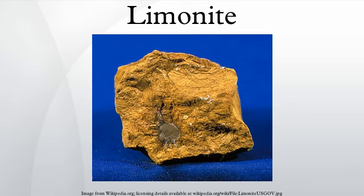It is often a major iron component in lateritic soils, and it is often deposited in runoff streams from mining operations.